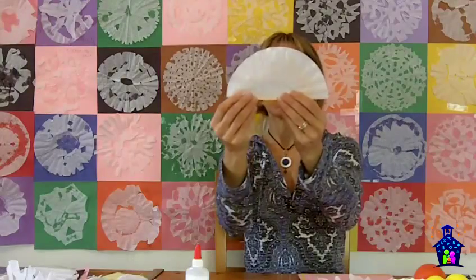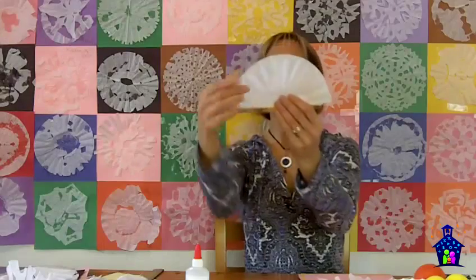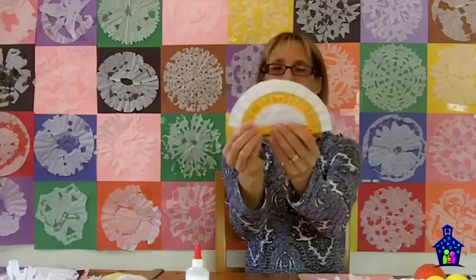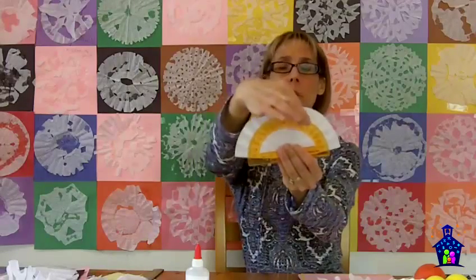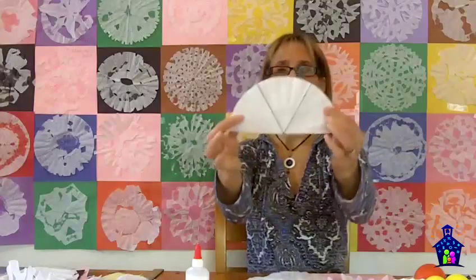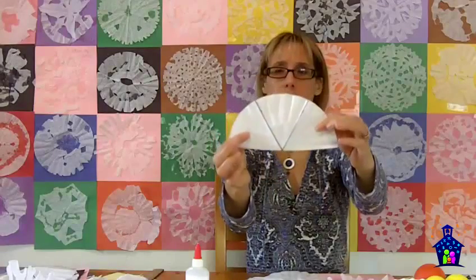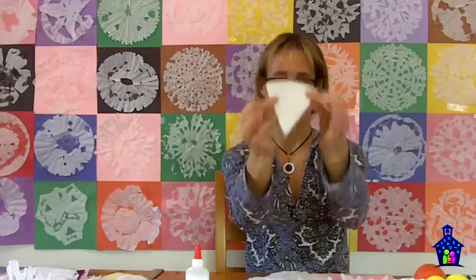I'm going to assume that most students at this point know how to use the protractor — if not, you'll need to back up and do that first. Once they know how to use the protractor, they can mark on here 60 degrees and 120 degrees. When they've marked it, it's going to look like this, and then they need to connect the dots and they're going to end up with that. They can measure, and sure enough, each one of these angles is going to measure 60 degrees, and then they can make their folds on that perfect thirds right there.